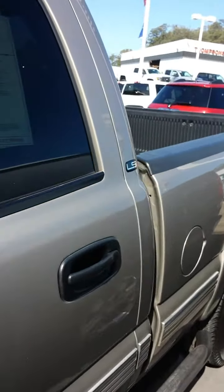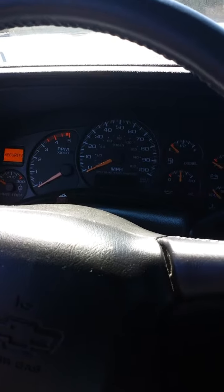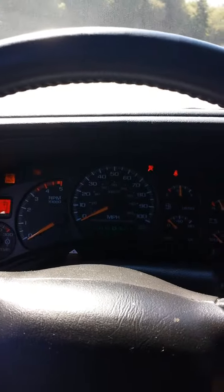Go ahead and start it for you. This does have an aftermarket trailer brake controller, so for your electric braking needs. It does have a security system. Your lighting controls are here. It does have a CD player. Wait for the glow plugs to warm up.